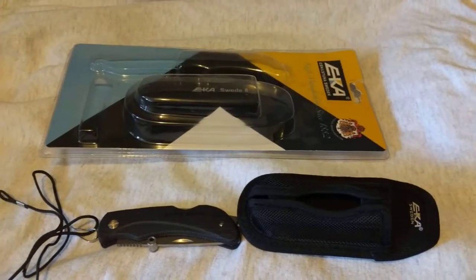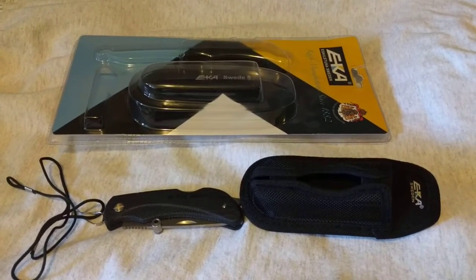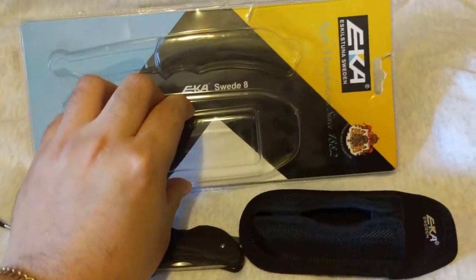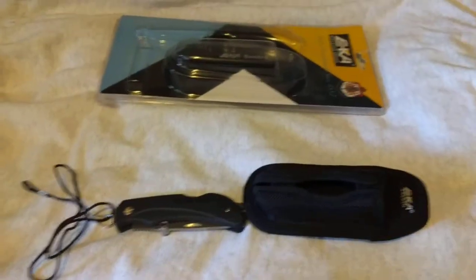Today's review is on the EKA Suite 8, a Swedish-manufactured knife. EKA Sweden has been in business for quite a while — the company dates back to 1882.